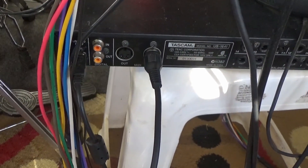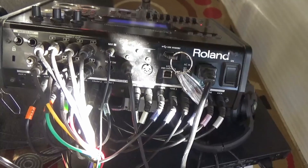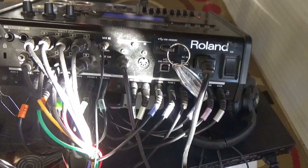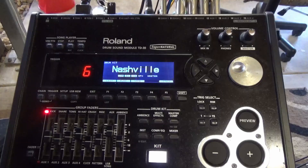Now it's just a matter of opening up the DAW, assigning channels, and you can start recording your MIDI. On mine I've also included all the master outputs from the TD-30 so I can also record the audio onto my DAW. Firstly, pick the drum kit that you want to set the MIDI to. In this case I've chosen the Nashville kit.